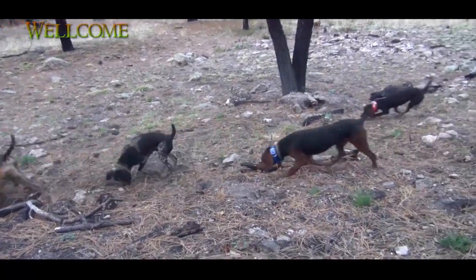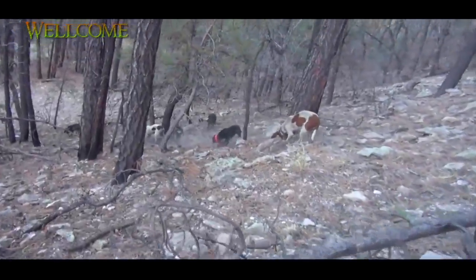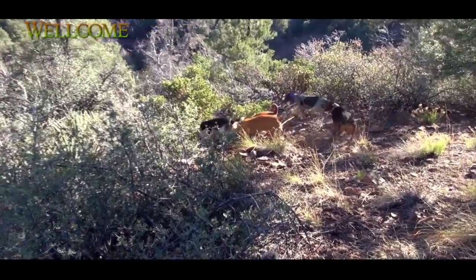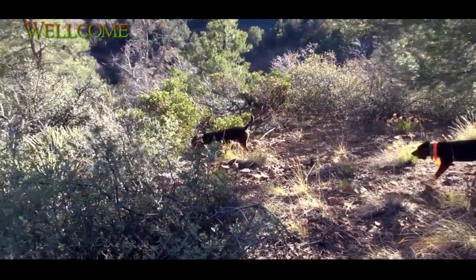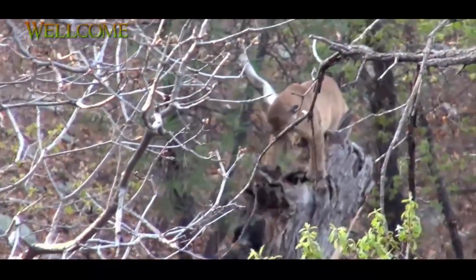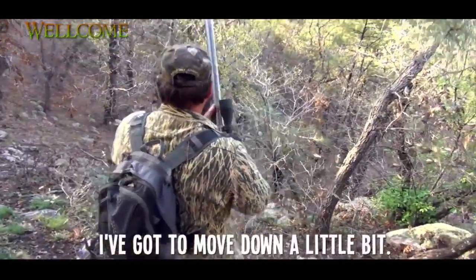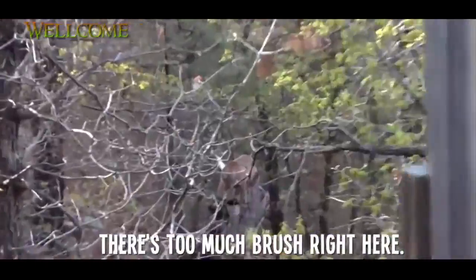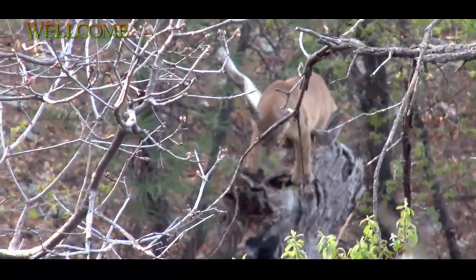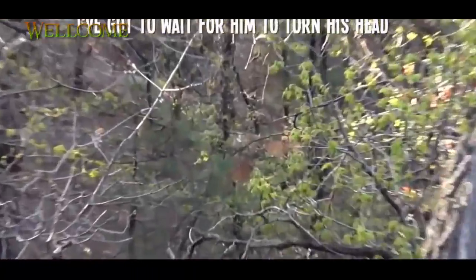They're really getting excited now. They're hot on the trail. I've got to move down a little bit — there's too much brush right here. I've got to wait for him to turn his head.